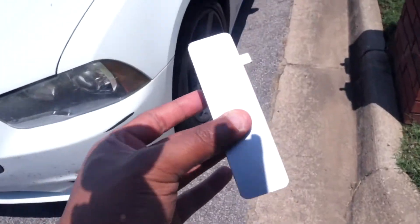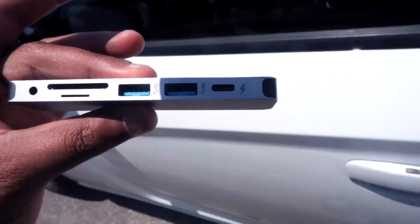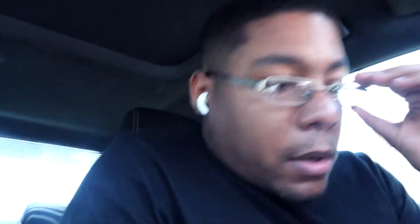I got it y'all. If you have a new MacBook, you know they took all the ports off. So in order for you to edit any type of video with an SD card, which is what I'm using, you gotta get one of these hubs. Since I don't have one yet, I'm using one — I gotta go get one. I think this is actually the Apple one. Yeah, this is a solo hook for MacBook and USB-C devices.